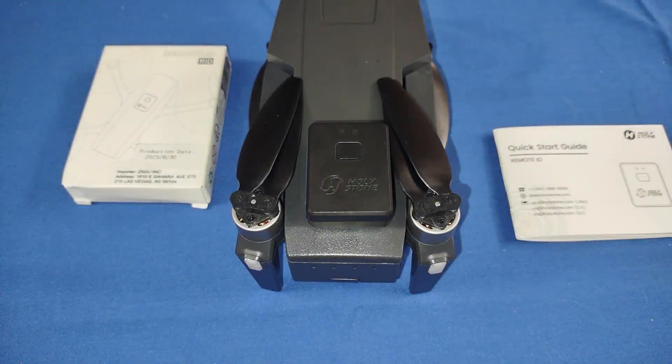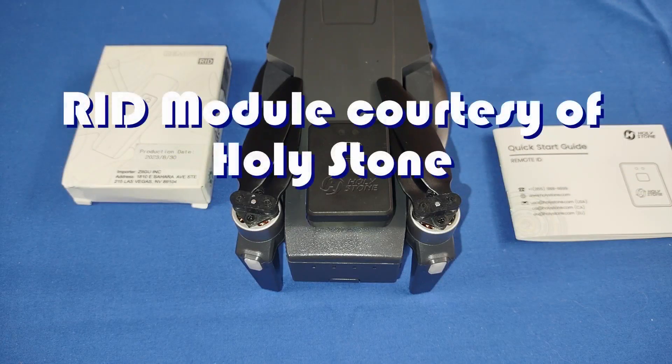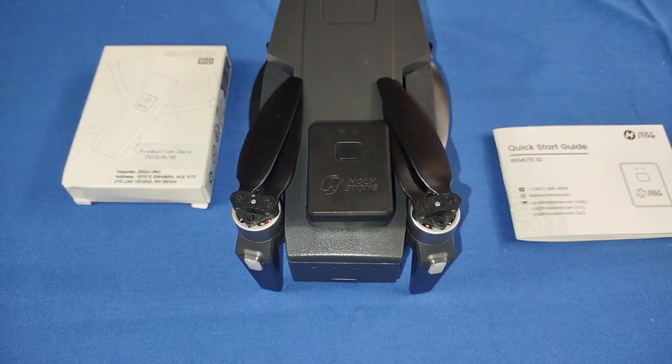Good morning, Quadcopter101 here, and I have something really interesting for you today, folks. It's September 2023, it's past September 16th, 2023, and what does that mean? That means those of you out there that have drones that weigh more than 250 grams, and airplanes also that weigh more than 250 grams, are going to need to utilize remote ID if you wish to fly out there.